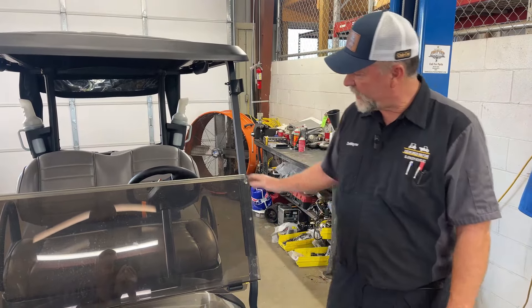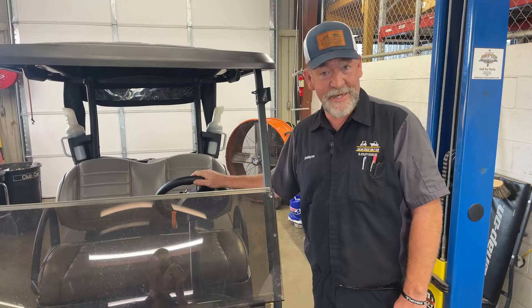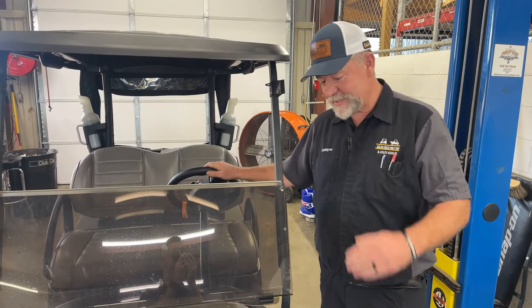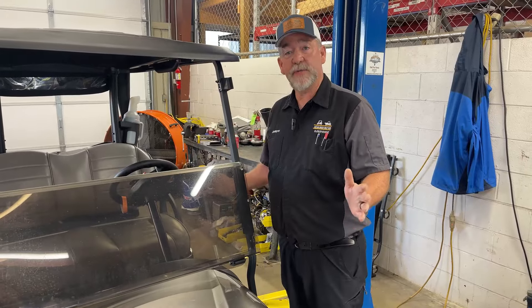Hello everyone. I just wanted to help you out on alignments. Maybe the guys are out on your golf course and they're having a little too much fun on Friday and Saturday afternoon. I want to show you how to decipher an alignment — which side needs to work if you need parts replaced.